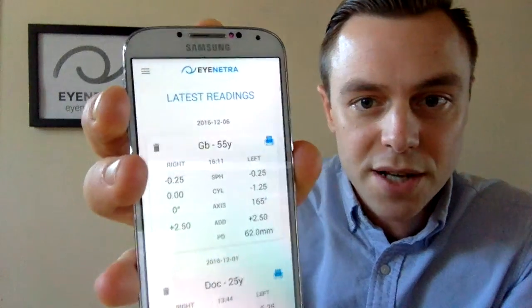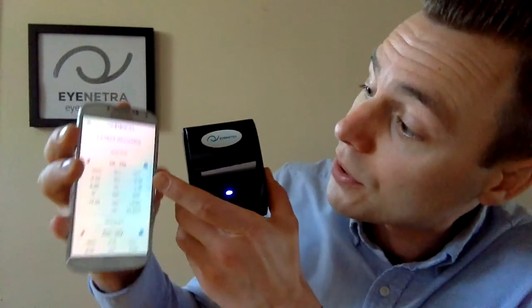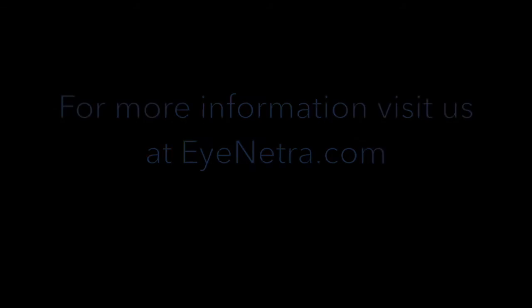You can quickly and easily print the results of the iNetra autorefractor and Netrometer by simply using the iNetra Bluetooth printer. To print a result, first power on the printer by pressing and holding the power button — the blue light will illuminate as soon as the printer is turned on. Then access the readings on the phone for either the Netra or Netrometer, select the drop-down menu, select Readings, and you'll see a blue printer icon appear. Simply tap the blue icon to print a result. Easy as that.